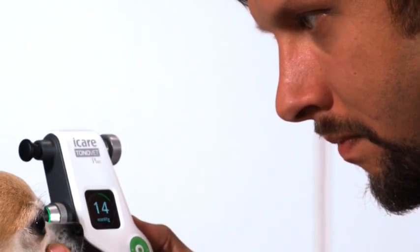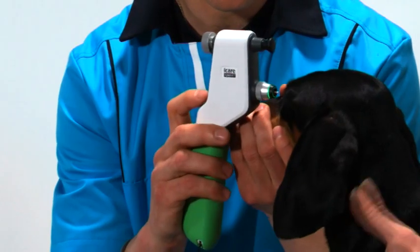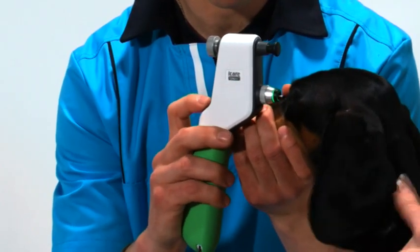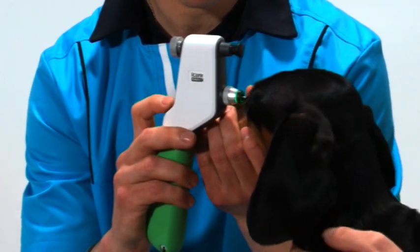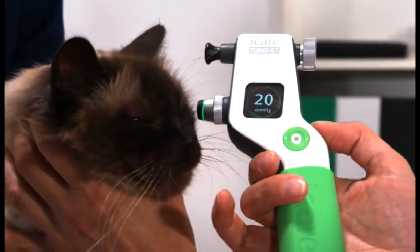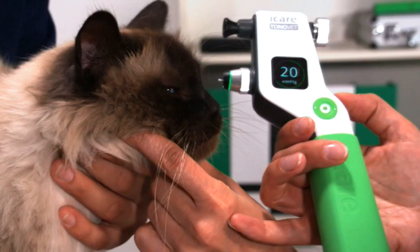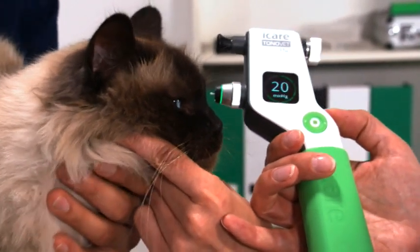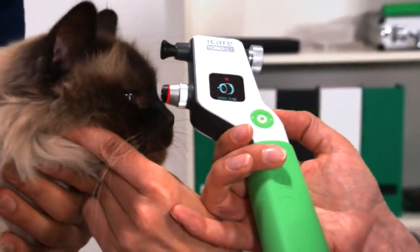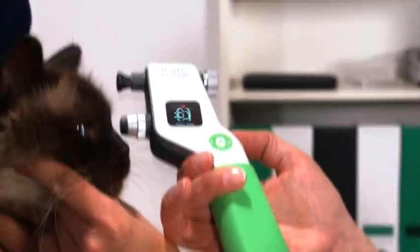The new ToneVet Plus offers many new features. The user-friendly display is more informative and easier to navigate. Indicator lights will actually guide your measurement without having to worry about the angle. A green light indicates that you are good to measure. A red light, on the other hand, indicates that you need to stop and reposition the device correctly at a 90-degree angle to the eye and parallel to the floor.